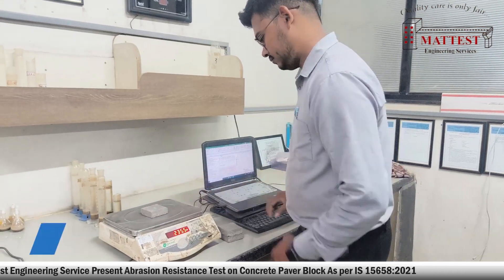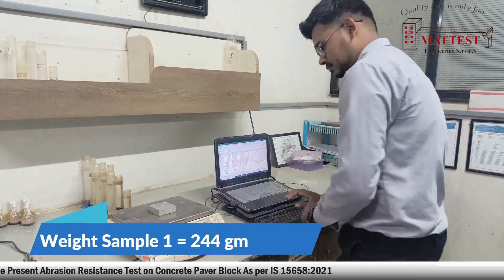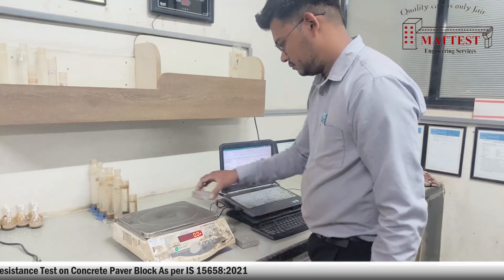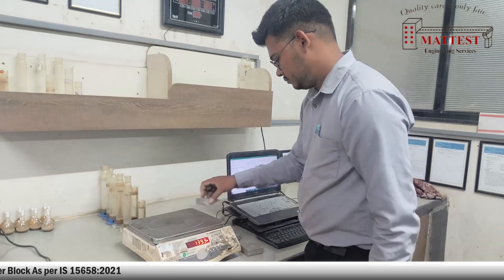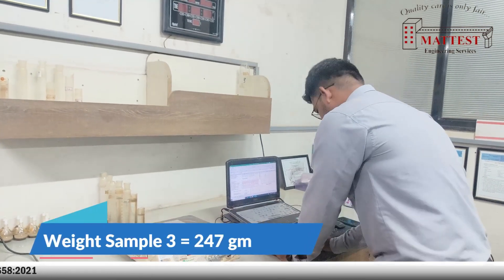After the oven-dry sample weight, note down the weight of sample 1, note down the weight of sample 2, note down the weight of sample 3.